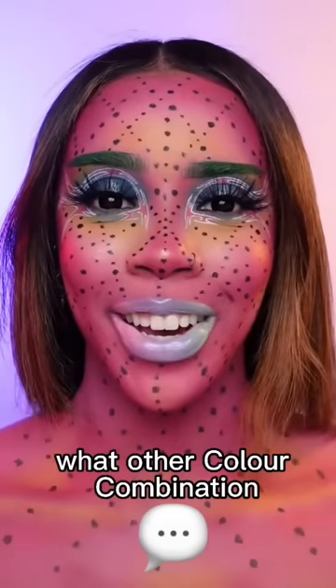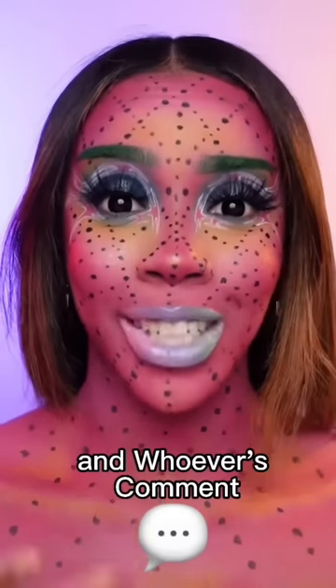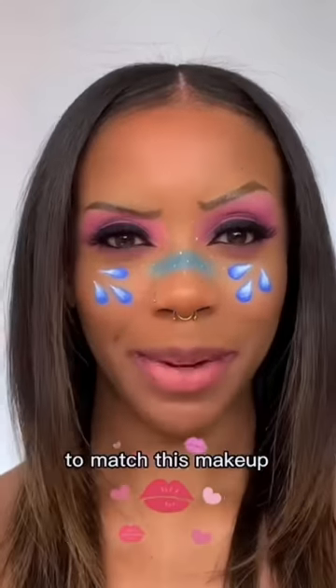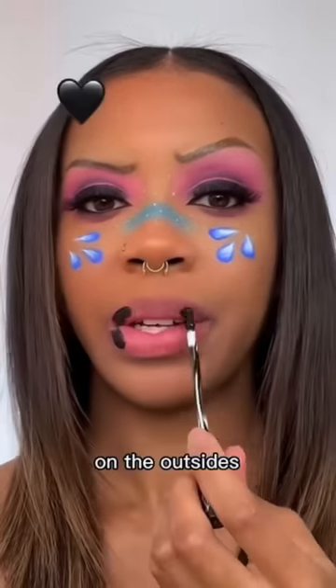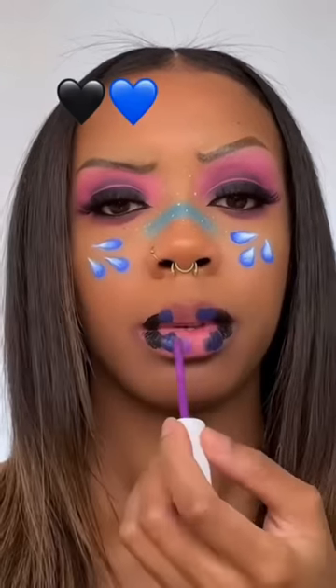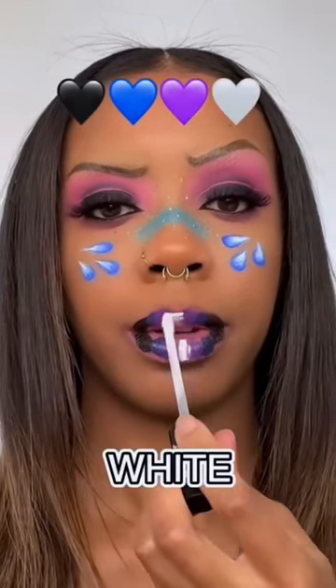Comment and let me know what other color combination you guys want to see — whoever's comment gets the most likes is the one I will do next. Let's do an ombre lip to match this makeup. Going with black first on the outsides, then blue, a bit of purple and white in the middle.